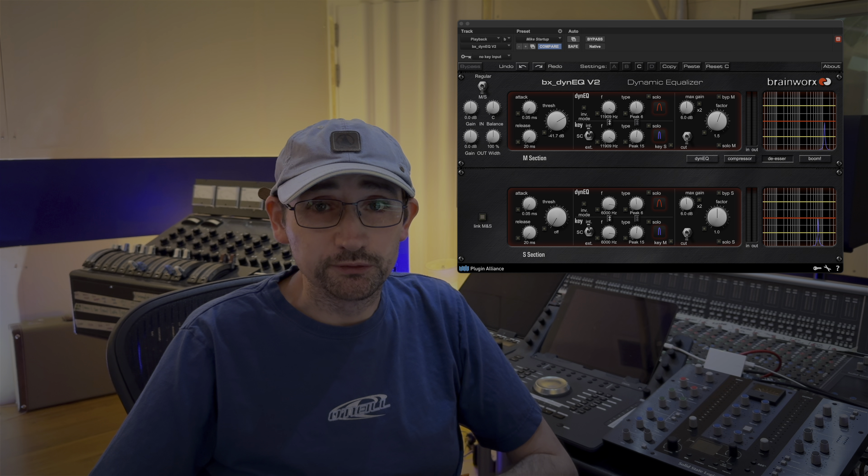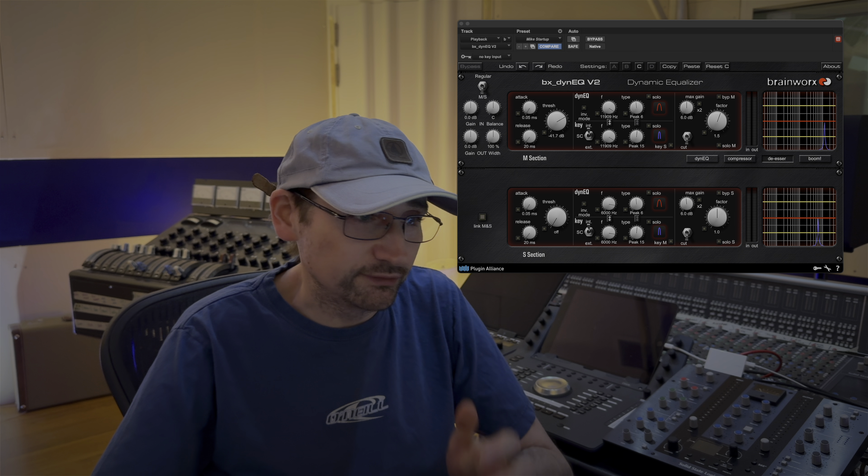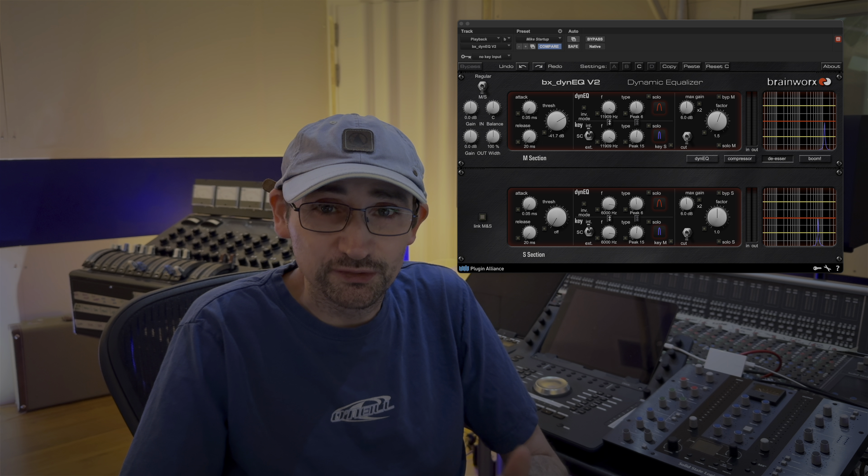We're using the Brainworks Dynamic EQ. This is really cool because it's got a mid-side mode which, on the stereo mix, is brilliant because you can reach in and just deal with the vocal, which is usually panned in the mid.